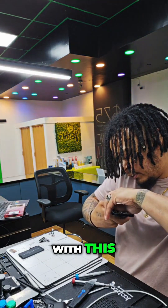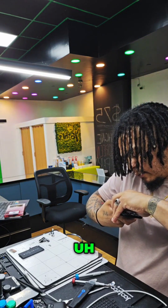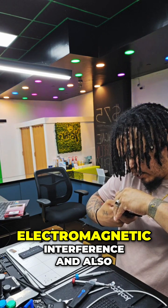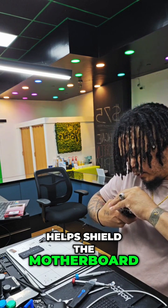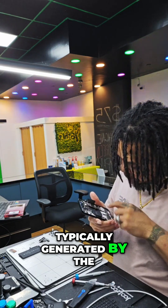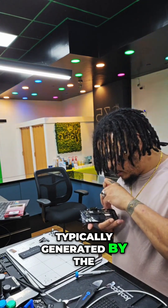And that's held down with this tape — I think it's called EMI tape — but it helps prevent electromagnetic interference and also helps shield the motherboard from heat, typically generated by the LCD.